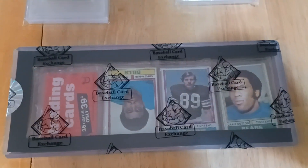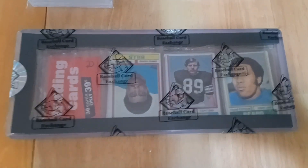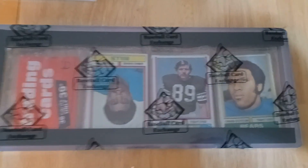Then I have a really nice 1974 Topps rack pack that's authenticated. This one actually has Ahmad Rashad's rookie card on top — he went on to have a really nice career in broadcasting on NBC.